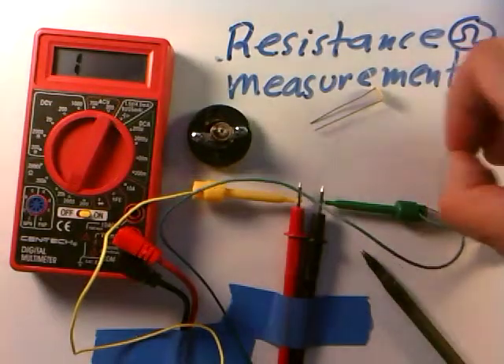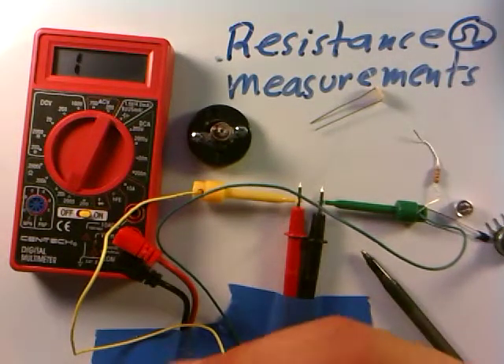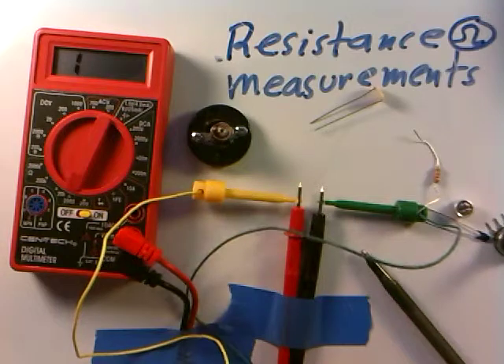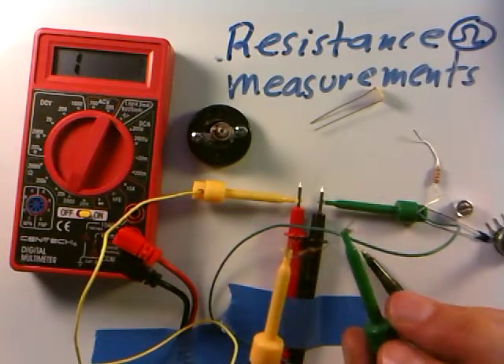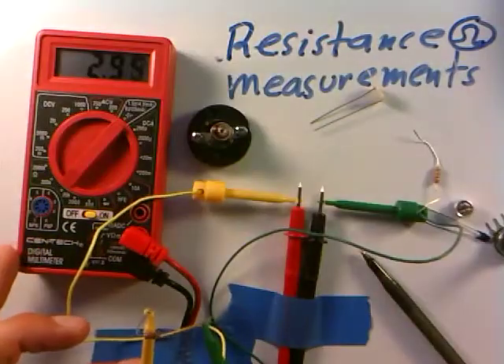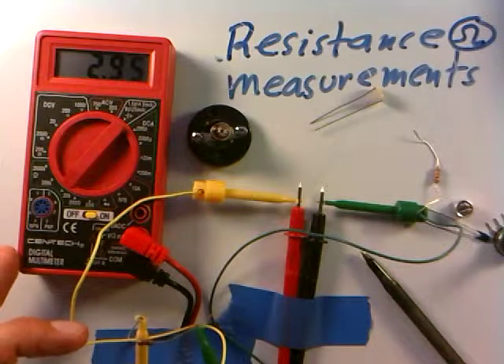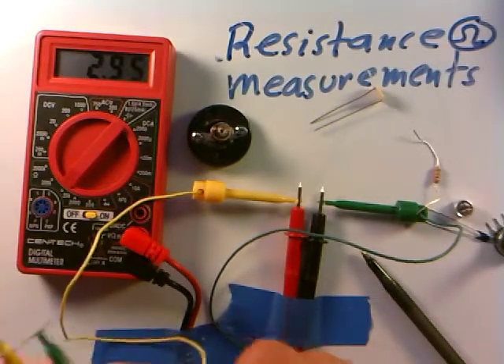Here's another resistor with resistance bands of orange, black, and red. I'll put it on and — I'm getting a '1,' which means I've overloaded the meter. I need to click up a scale. Going to the 20,000 scale: it reads about 2.95 thousand ohms, so about a 3,000 ohm resistor.